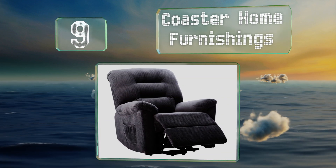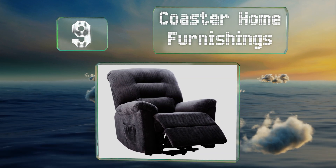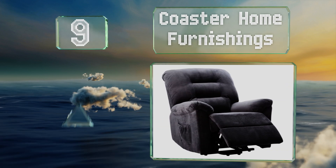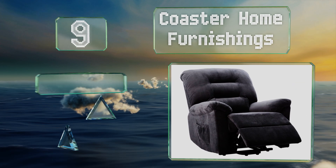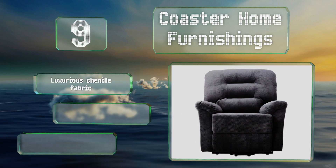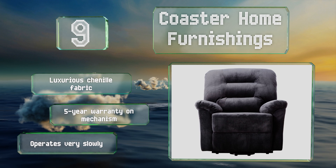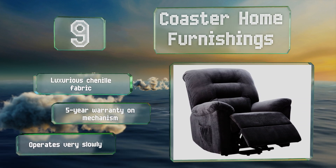At number nine, offered in subtle shades of charcoal, taupe, and chocolate, the Coaster Home Furnishings brings classic styling to comfortable, accessible seating for those who can't move around as well as they used to due to injury or infirmity. It's made with a luxurious chenille fabric and includes a five-year warranty on the tilt mechanism, but it operates very slowly.